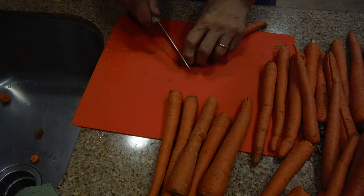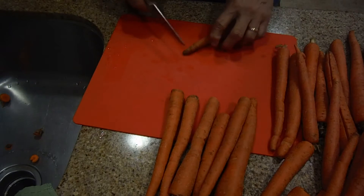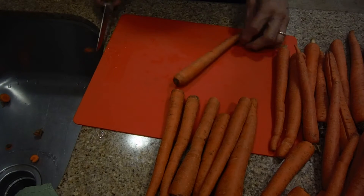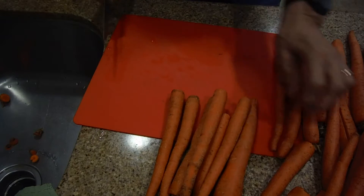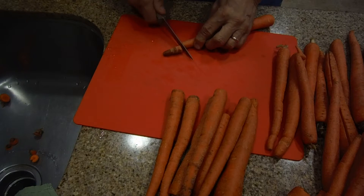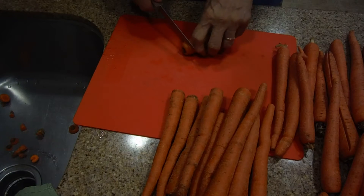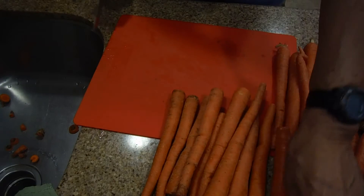When you do cut carrots, be careful not to chop off your fingers. So it's going to take some time to get these done. I'm sure there's some fancy device out there in the kitchen world that would make this job easier.